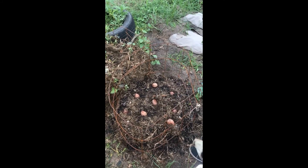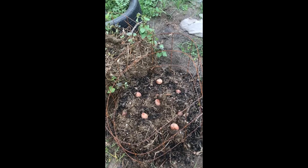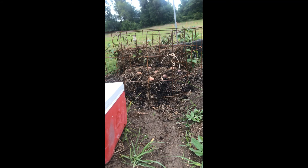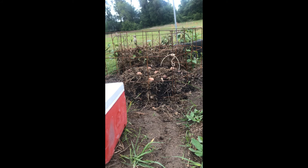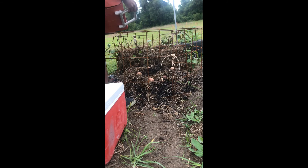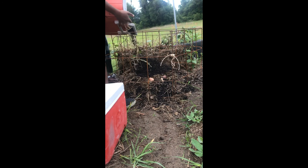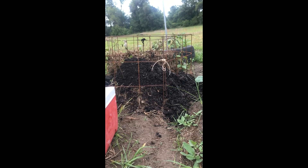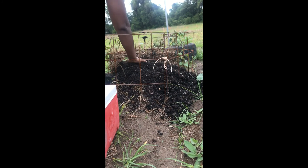This is it for the potatoes. Now we're going to pour out the soil — just about half a bucket — and spread it all over.